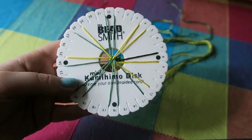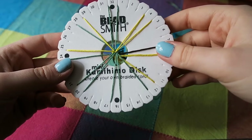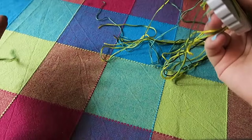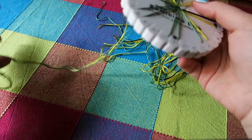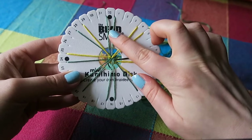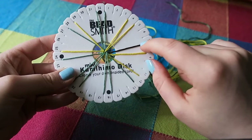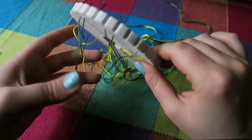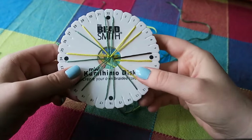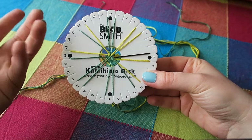Okay, so this is my kumihimo disc. I already have it all set up but I'll talk you through it. You're going to need nine strands of your background colour — I'm using green and each strand is around 50 centimetres long. You don't need a full metre; 50 centimetres should be plenty. So you need nine green, six of the yellow or whatever your petal colour is, and then you need one of the centre colour — I'm using a very dark brown which is almost black. I've knotted them and popped the knot through the centre of the disc and then inserted the strings like so.